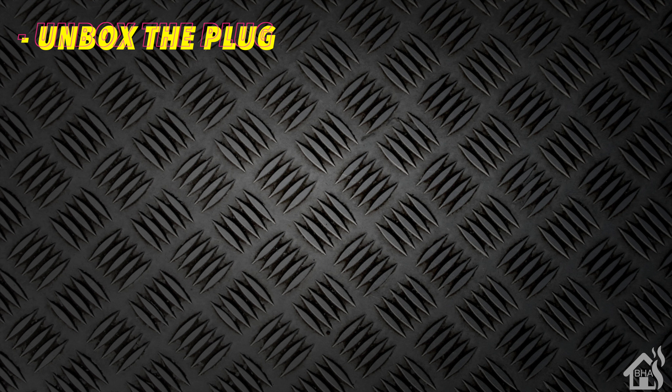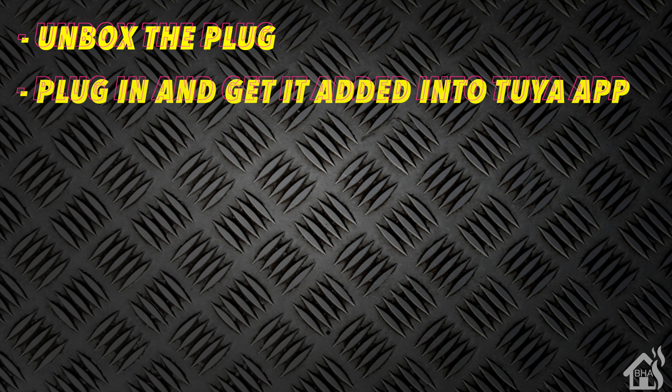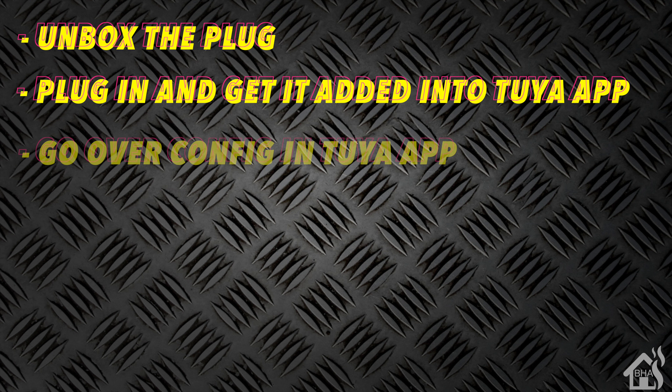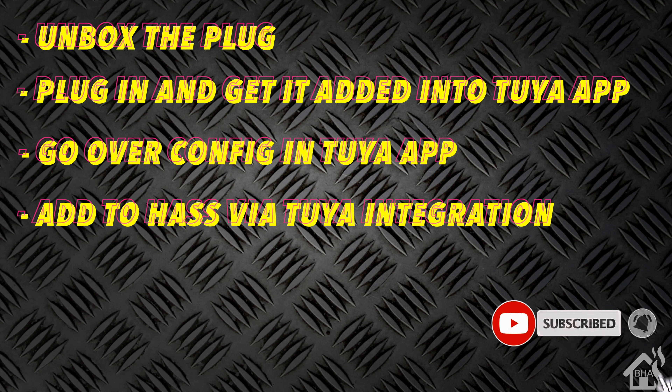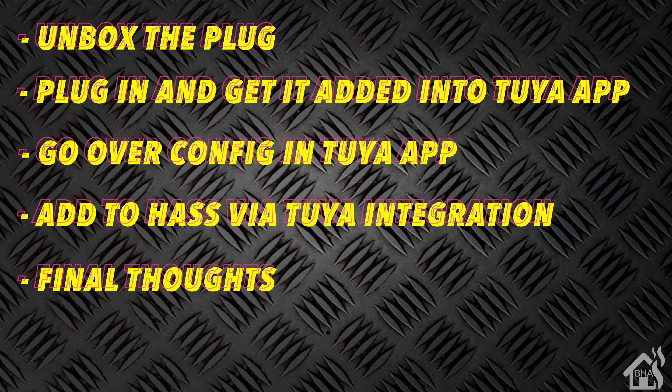Let's do a quick run through everything we're going to cover in this video. First, we will unbox the plug. Then we're going to get it plugged in and set up in the Tuya app. After that, we'll go over what config options are available within the Tuya app. Then we're going to see if it will work with Home Assistant using the Tuya integration. And lastly, I'll give you my final thoughts.